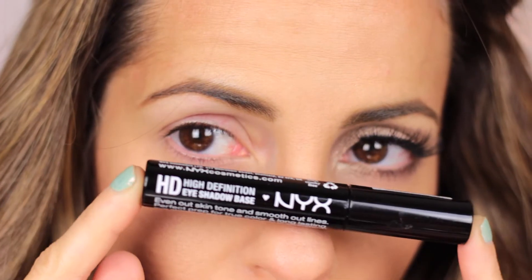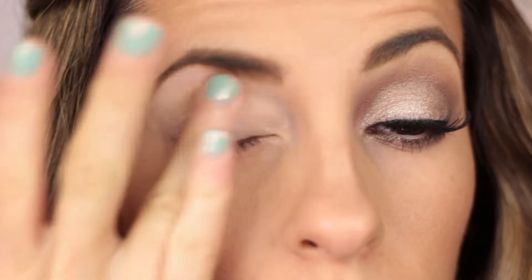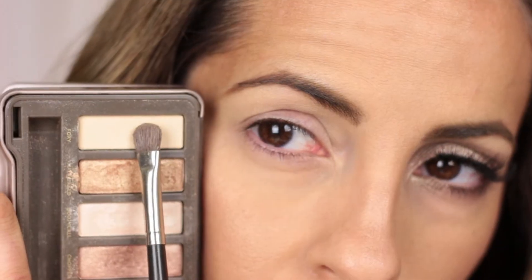If you guys want to see how I got this look then just keep watching. Okay guys, let's begin. First I'm going to take this eyeshadow primer and apply it all over my lid. And then I go ahead and take this eyeshadow base and apply it from my eyebrow to my crease, because I'm going to be applying a different cream on my lid.